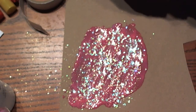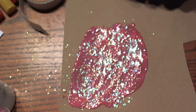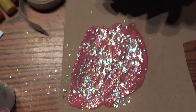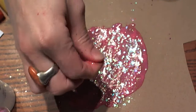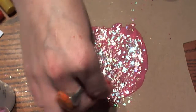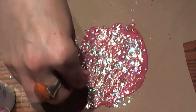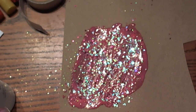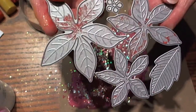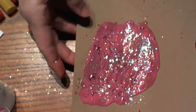You do want to make sure this is completely dry before you die cut it, because if you try to run it through and it's not dry, you're going to end up with a terrible mess — the gel medium will actually pull away from the paper. So make sure this is completely dry before you try to die cut it. Then you're just going to let that dry completely, take your die of choice — I used a poinsettia die — and run that through your machine.